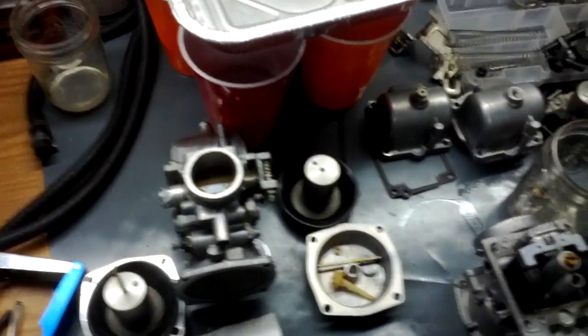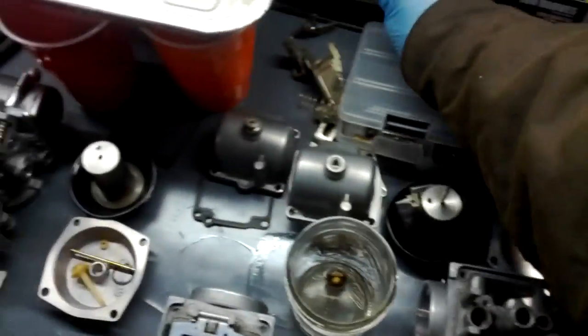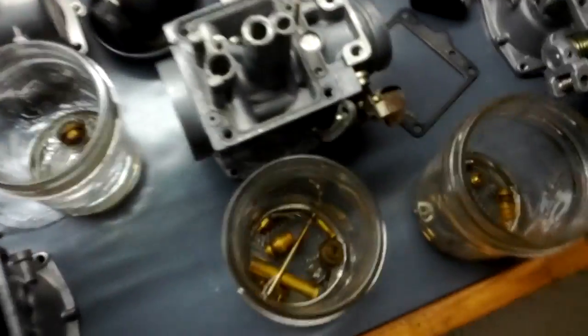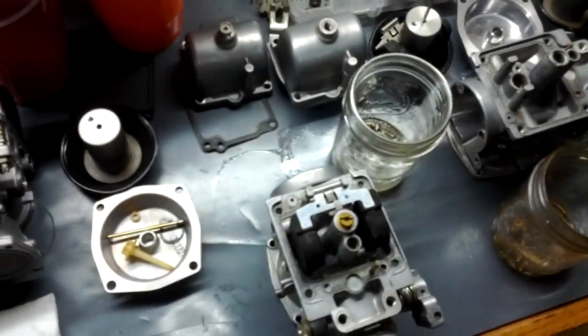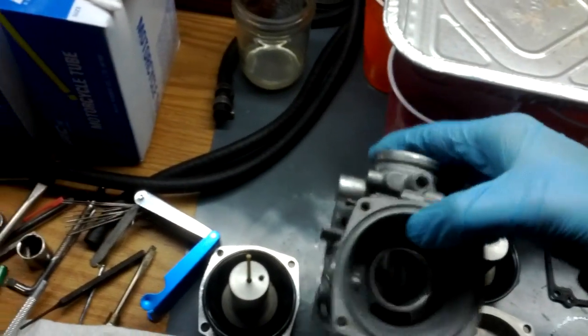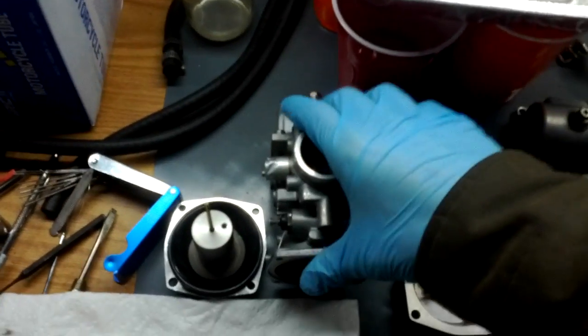So I'm rebuilding these carbs. What I did is they came on a rack — a rail — all together. These are the brackets holding them together. I disassembled them completely — jets and all. You see these ones are still soaking in carb cleaner. I'm at the stage where I'm kind of putting them back together — the float bowls, the floats, jets, and stuff back in.